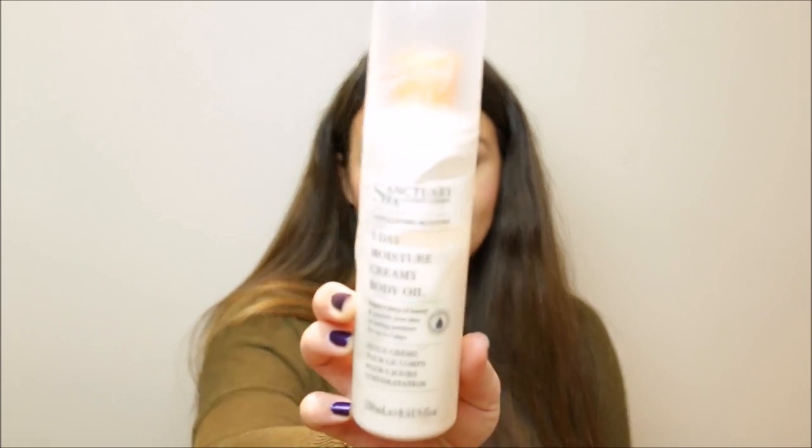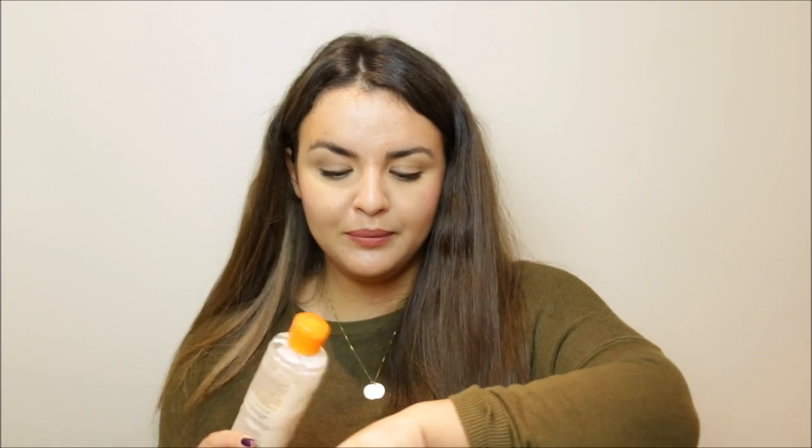Last but not least, this is the Sanctuary 5 Day Moisture Creamy Oil. So if the other one was 4 days, this is 5 days. It smells amazing — that gorgeous Sanctuary smell. It's really, really luxurious; thick but oily. You massage it in and it kind of goes to a cream-oil type of thing — so moisturising. This would be amazing if you had really dry, flaky skin. If you have very sensitive skin, the fragrance in Sanctuary products might not work for you. But it's such a great body lotion to use at night. You can use it in the morning but you might want to let it sink in a little bit before you put your clothes on.